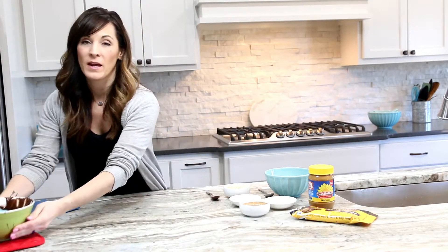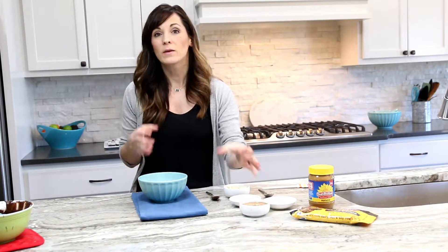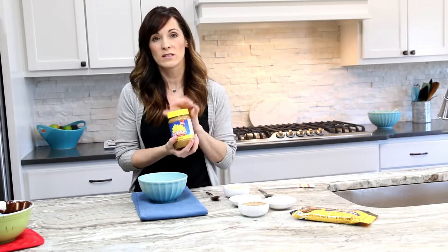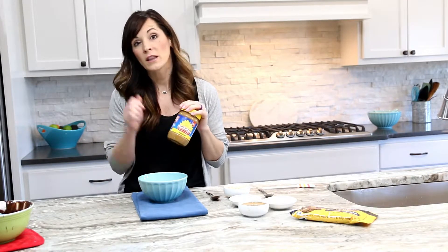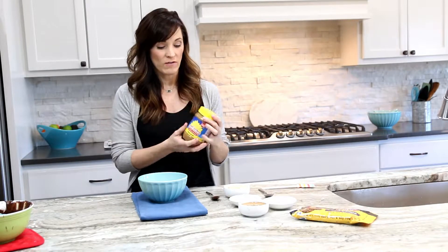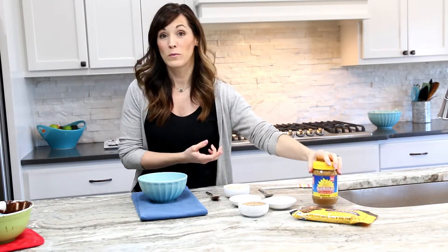Now we're going to work on the middle filling. Typically somebody would use peanut butter. You could use almond butter if you have an aversion to nuts, but I like to use SunButter — it's what my family uses for everything. We literally lick it off a spoon, it's so good. They have natural, organic, and crunchy varieties. We are just going to use the natural. My son likes the one with the yellow label the best, so that's the one we use for most of our recipes.